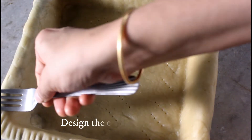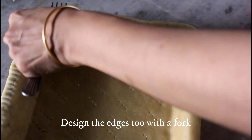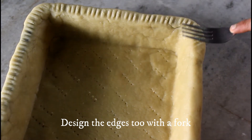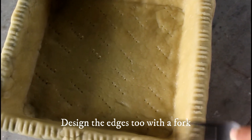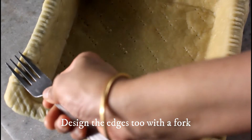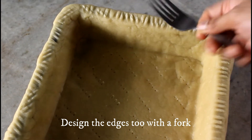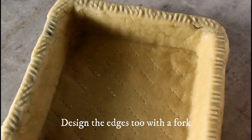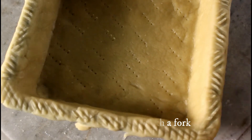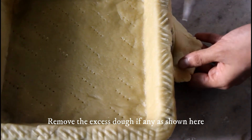I have used the same fork to design the edges nicely. As I always say, improvise and find more attractive ways of doing it — you may even use cookie cutters to make shapes and decorate the edges. Any excess dough you may remove using a knife as shown here. I have used a 9-inch baking dish here.